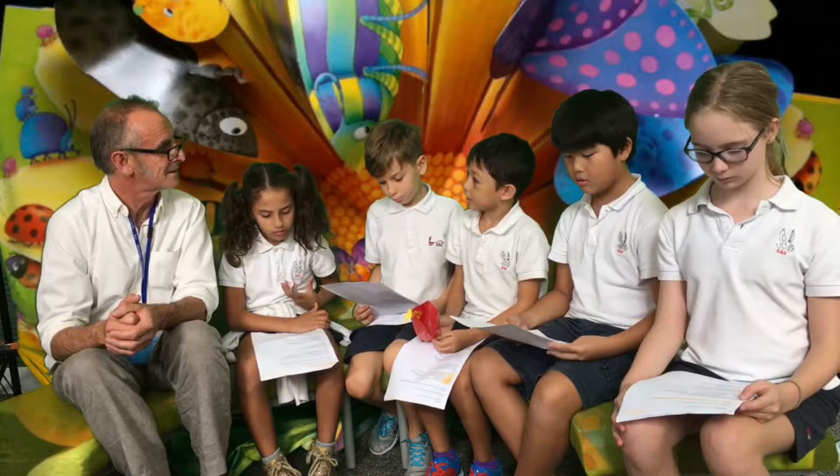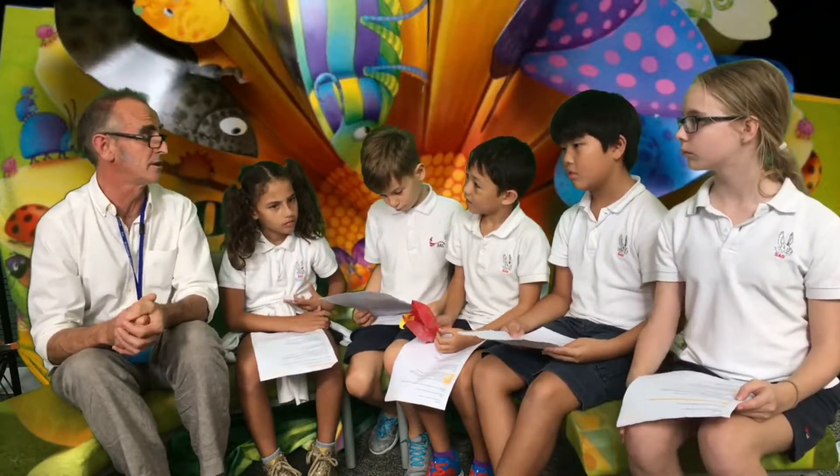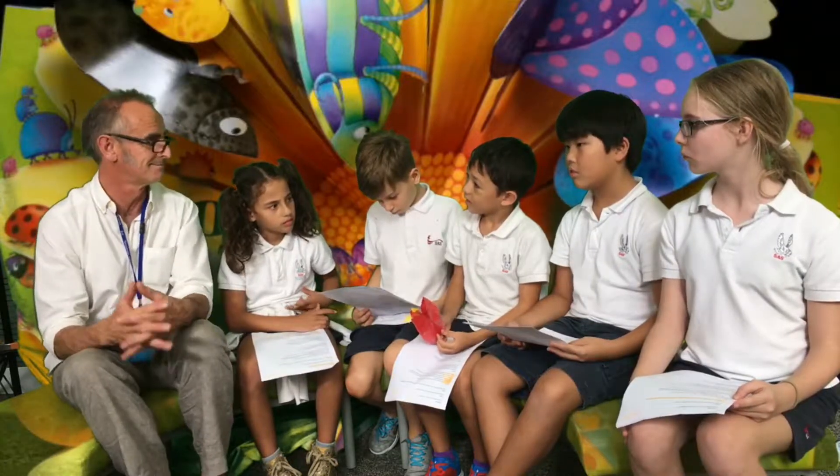Did you like making art when you were a kid? Oh yeah, I've always loved drawing. I'm much like you — I just love drawing. Drawing's great.